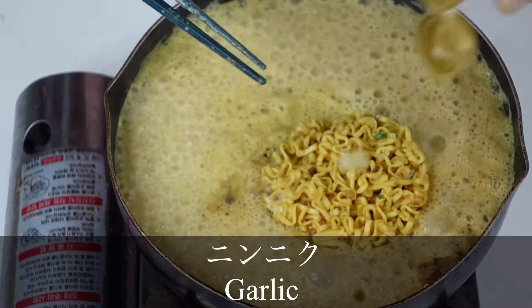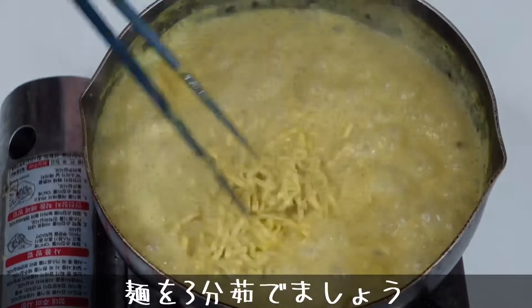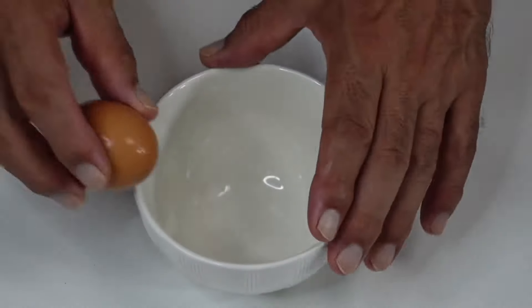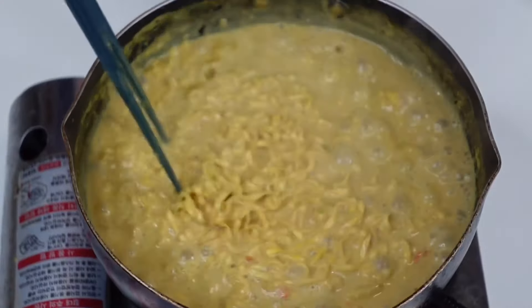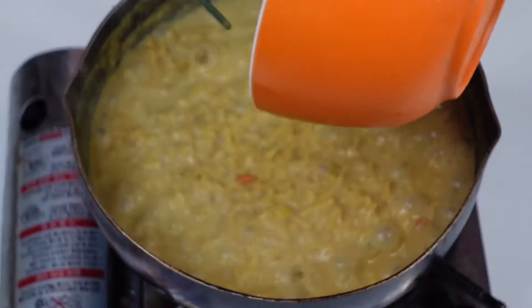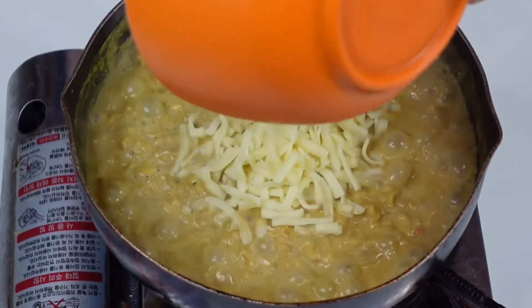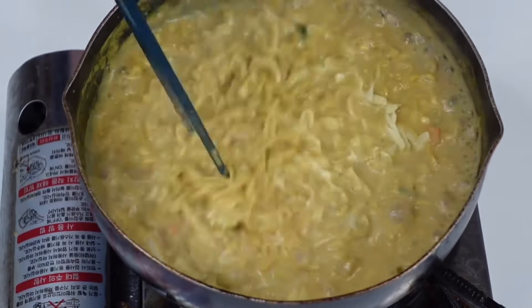牛乳が入っているから沸騰しやすいので中火です。カレーヌードルというのは本当にいい香りがします。本当に美味しそうな香り。少しコーヒーを入れます。そしてガーリック1センチ。じゃあ卵を割ります。ここにチーズを入れます。60グラムのチーズです。チーズを溶かします。